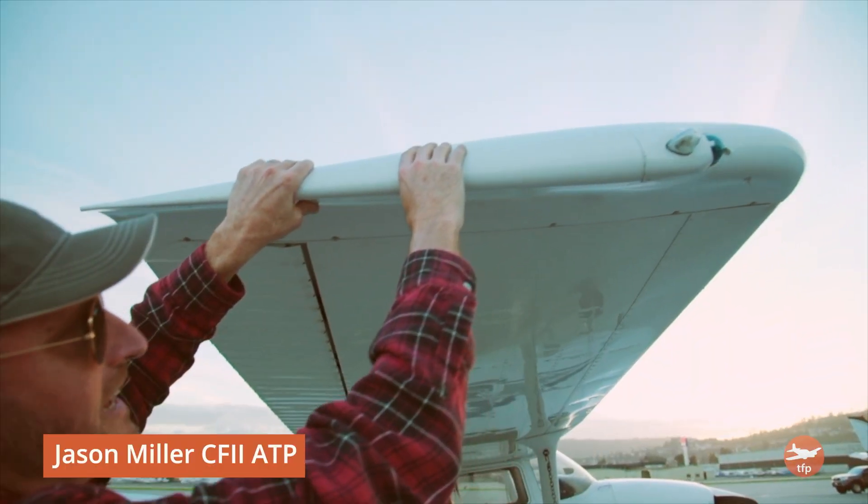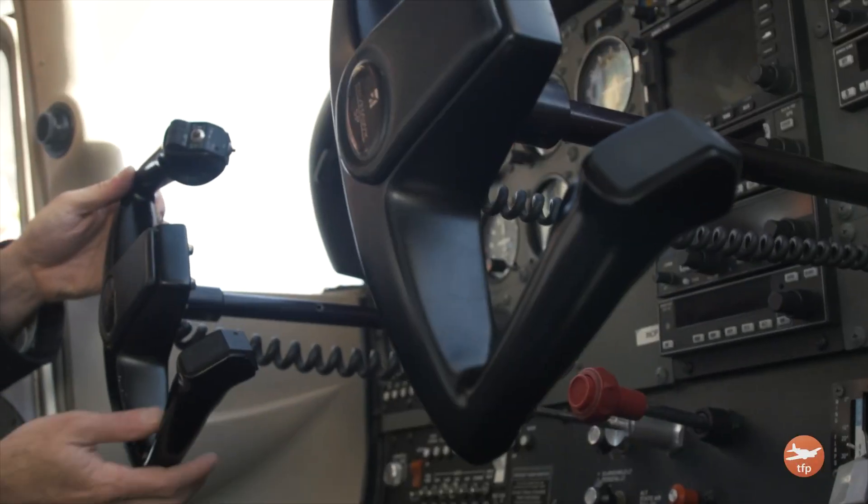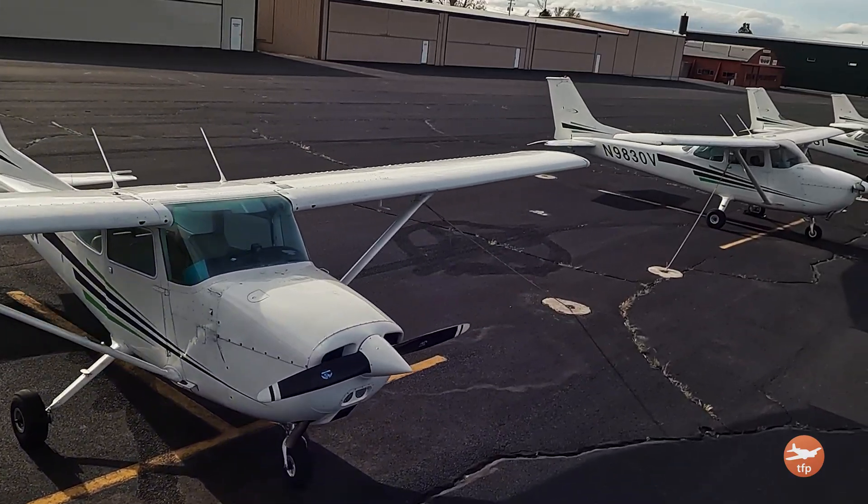Hello aviators, my name is Jason Miller, a full-time career flight instructor. On the Finer Points channel, you can join me as I bring you tips and tricks that I've learned from 20 years on the flight line.